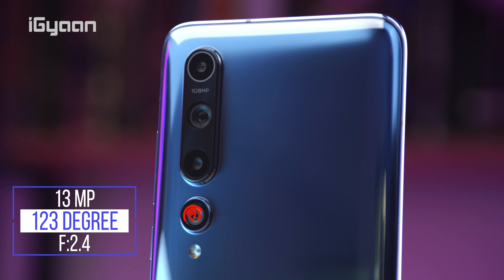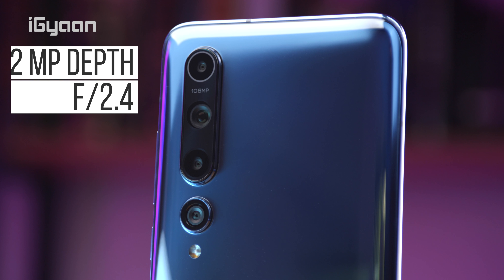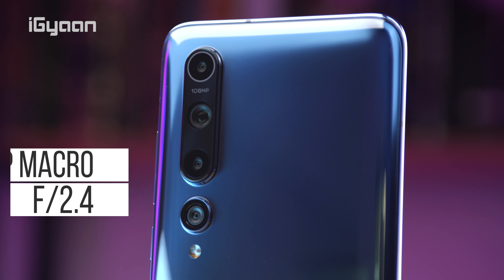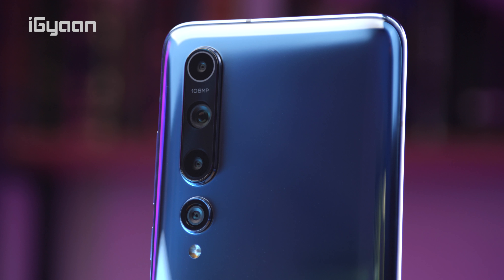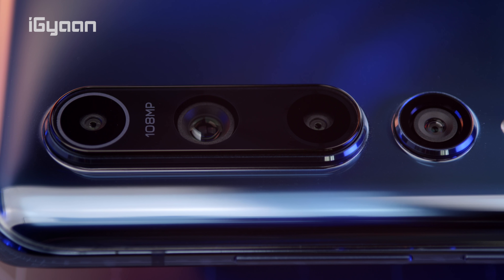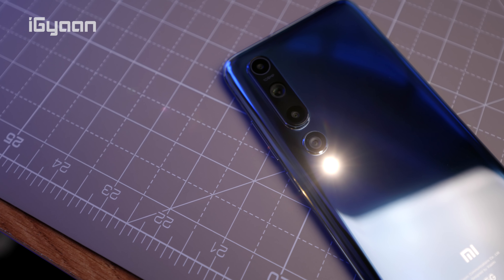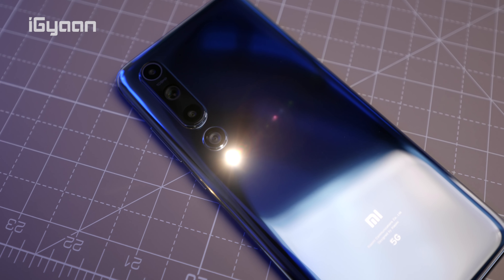The primary 108 megapixel sensor is a 1/1.33-inch large image sensor with optical image stabilization, an f/1.69 aperture, and a seven-element lens. The secondary camera is a 13 megapixel ultrawide with a 123-degree field of view and f/2.4 aperture. The third is a 2 megapixel depth sensor at f/2.4, and the last is a 2 megapixel macro sensor at f/2.4. I wish Xiaomi had used the ultrawide as the macro sensor, as a 2 megapixel macro isn't really usable.